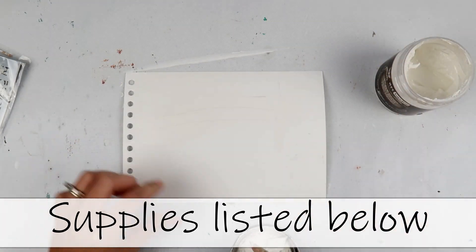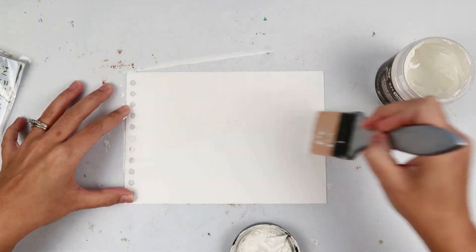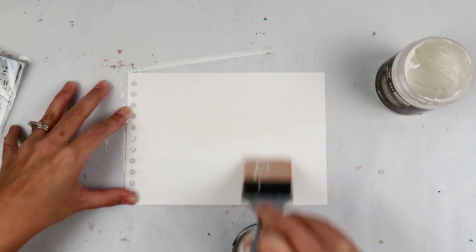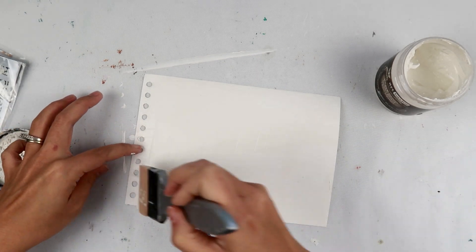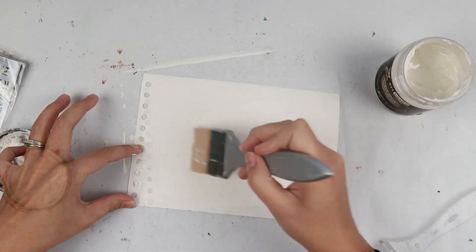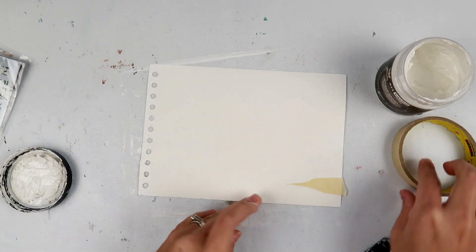Before I get started, all of the supplies will be listed down below, so be sure to check out the supply list. I would love to read your comments, so leave me a comment letting me know if you art journal or what your favorite type of project to create is.